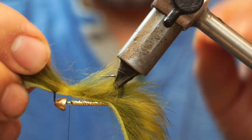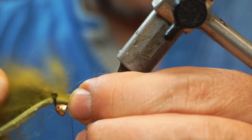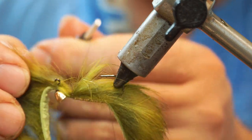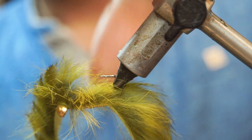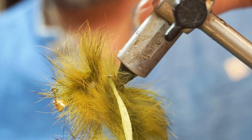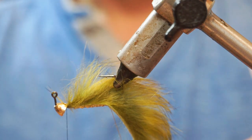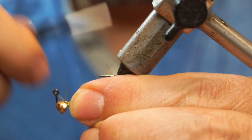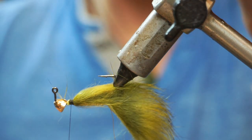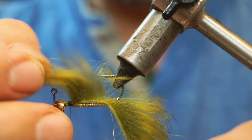I'm going to find where I'm going to tie that in, hold it in place, and get a wrap of thread across that just to hold it, then a second one. Pull the strip out of the road — while this is under tension, if I get a couple of turns in front of it, the turns holding it in place shouldn't release. Then bind down over those cut ends and wrap backwards a little bit.